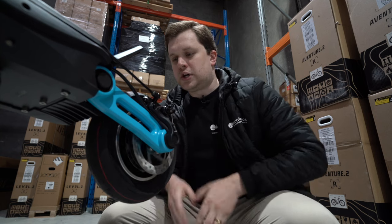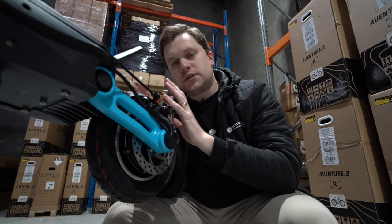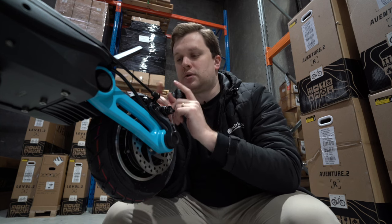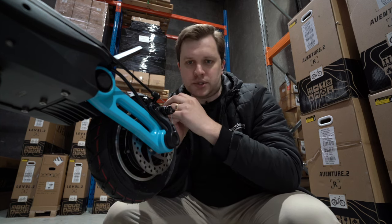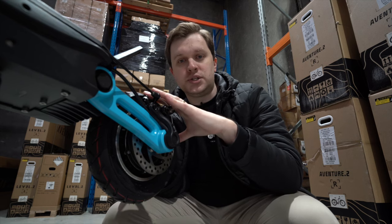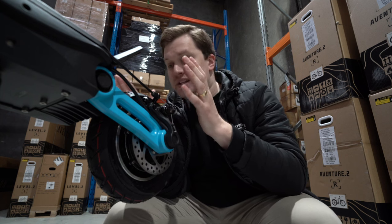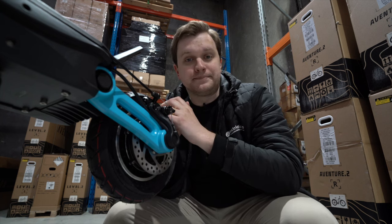For stopping power, you've got a rear mechanical disc brake and a drum brake on the front. The tires aren't puncture-proof or self-healing, which is a little disappointing, but Inukim have still considered the rider — these tires are much easier to remove and repair at home than any other scooter brand, making maintenance costs significantly lower.